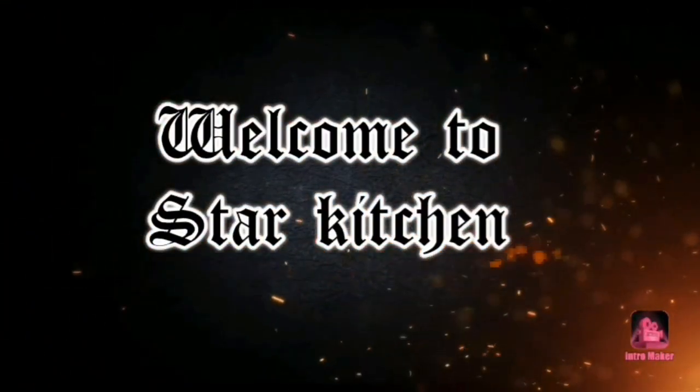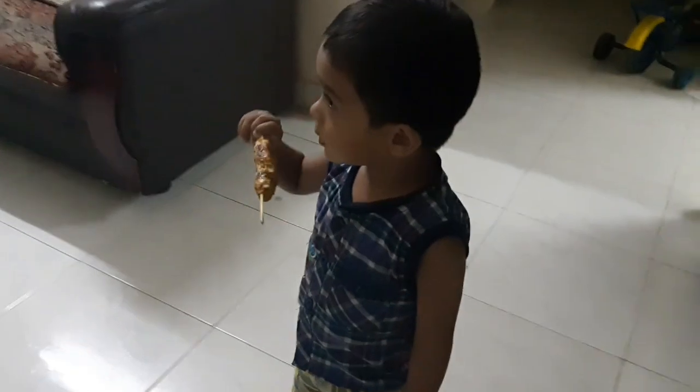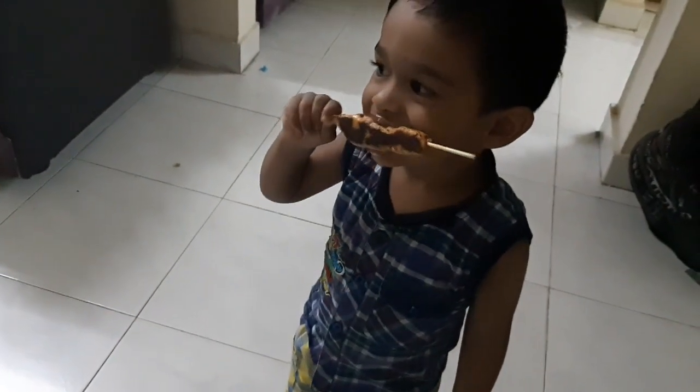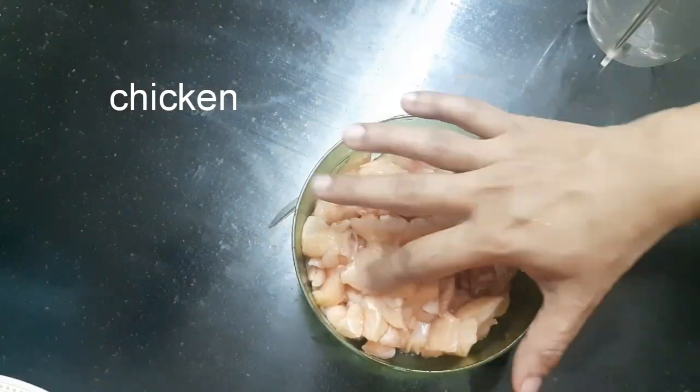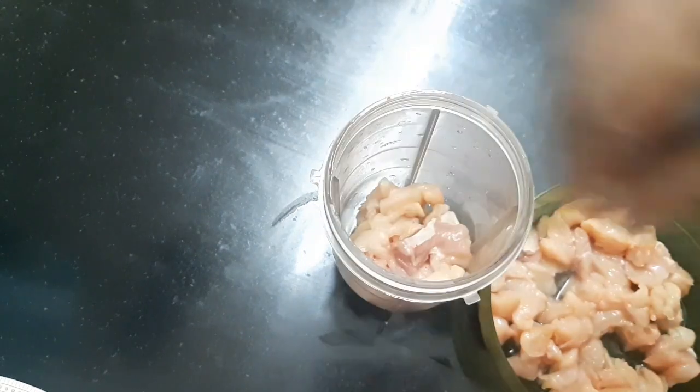Assalamualaikum. Welcome to Star Kitchen. Let's take a look at the chicken kebab. I am going to make a chicken boneless.